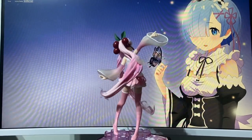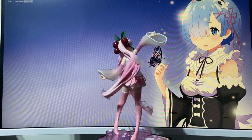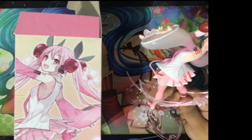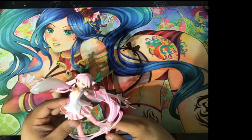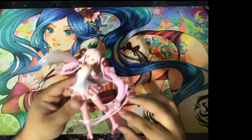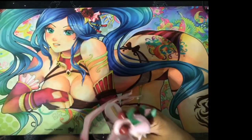Honestly, this doesn't do it justice but holy shit, I love it. I'm really impressed with the fading in-and-out gradient effect on her hair. With a lot of figures they cut corners and just color it all the same, but here the attention to detail with the hair is great. The cherry blossom flowers being translucent rather than solid plastic is also very impressive.